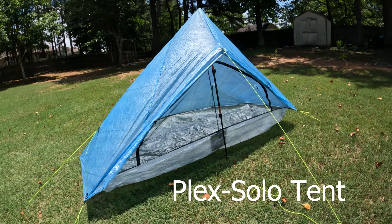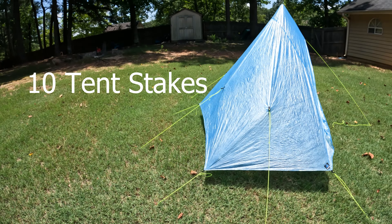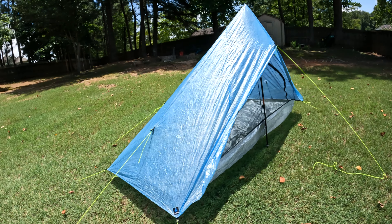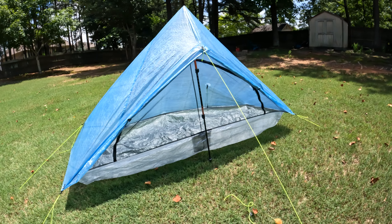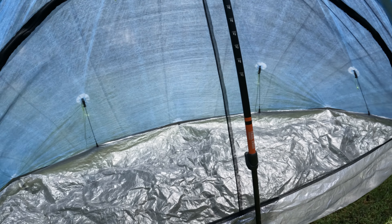The other tent that I used was the Plex Solo tent. This one required 10 tent stakes to set up and one trekking pole, and it only weighs 13 ounces and some change. So if you're going ultralight and you want to go fast, spending less time in your tent at night, this might be a really good option for you. I switched to this tent when I moved over to my summer kit, where I swapped out my quilt for a lighter quilt and also swapped to this lighter tent, which enabled me to drop my base weight way down.